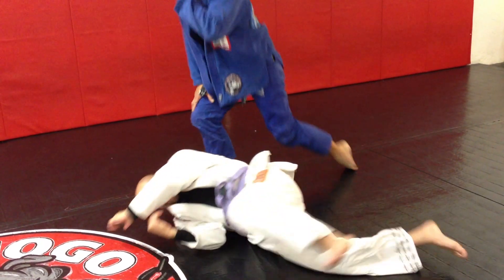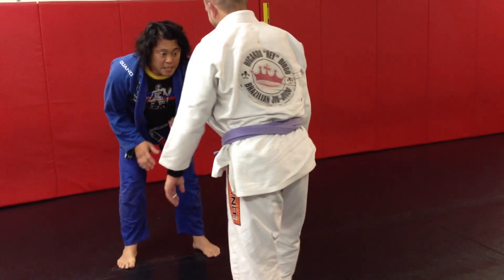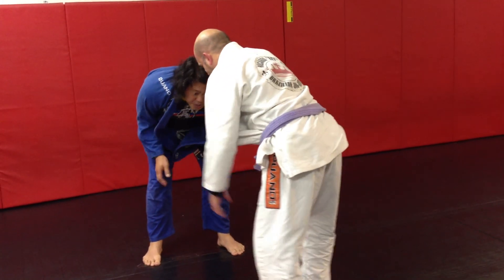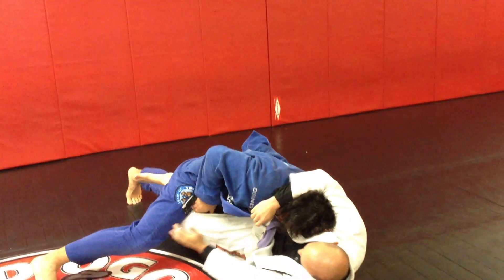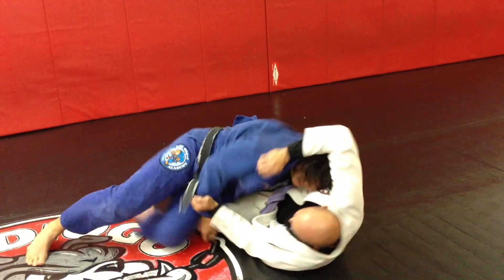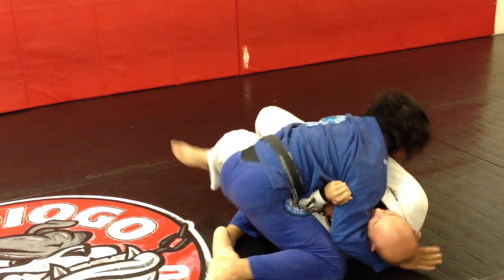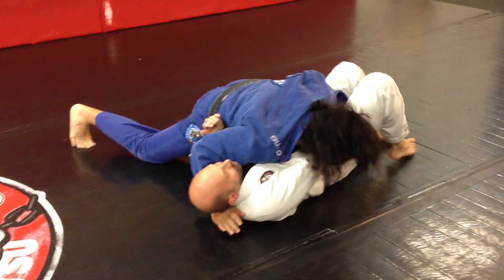Again. He grabs the collar, he sits — I know he's going to sit. I can make an adjustment and I have the side control.